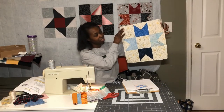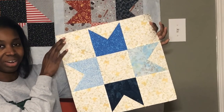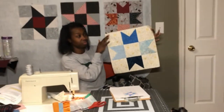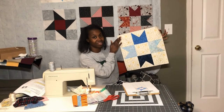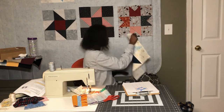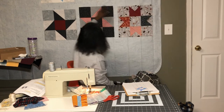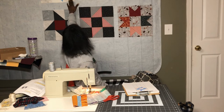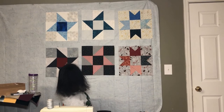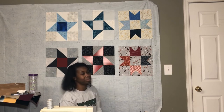Here is the finished Ribbon Tail Star block in the blues. I'm really happy with the way it turned out — I love how the colors look and the way the background plays with the star points. I'm putting it up on the board with my other quilt blocks. The top row is the friendship star, freewheeling star, and ribbon tail star. Down below are the same blocks in the red and black combinations: friendship, freewheeling, and ribbon tail star.